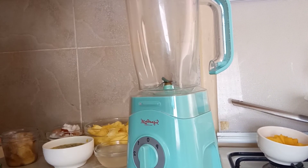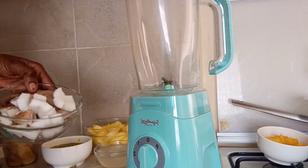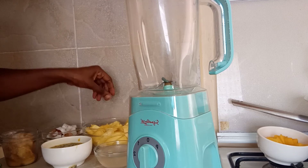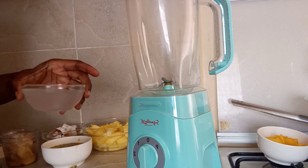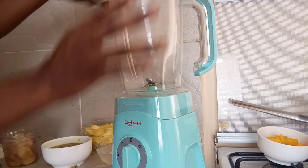Hey, beautiful people, welcome back to my channel! Today's smoothie we're going to make with some passion fruit, coconut, and pineapple — that's what we're going to use for our drink. I'll use the coconut juice to blend it with, then I'll add a little bit of water. Join me, let's do this together.